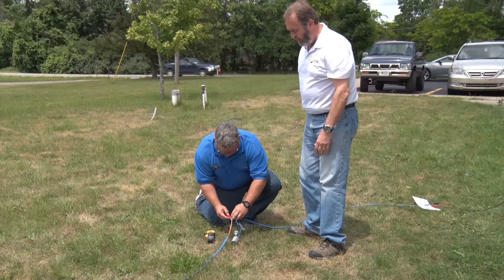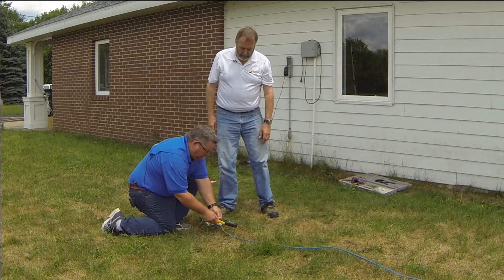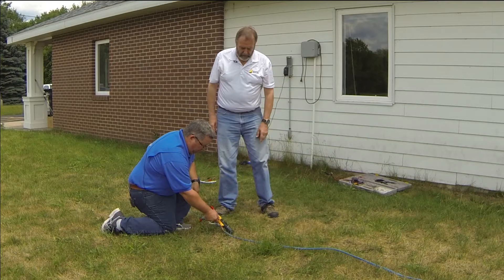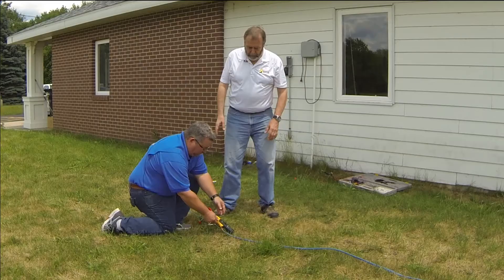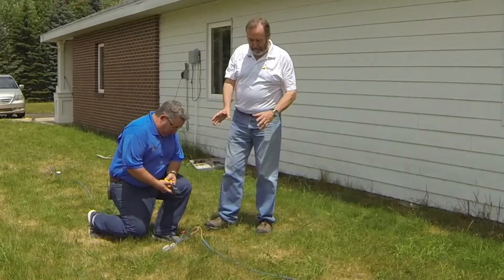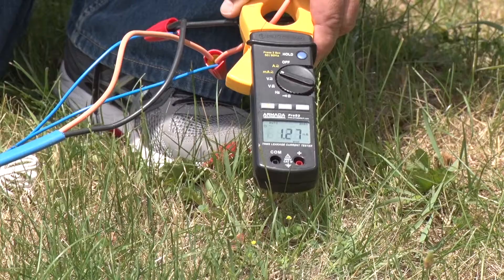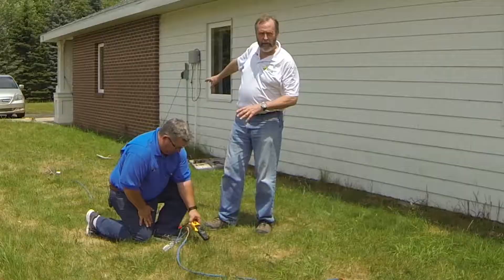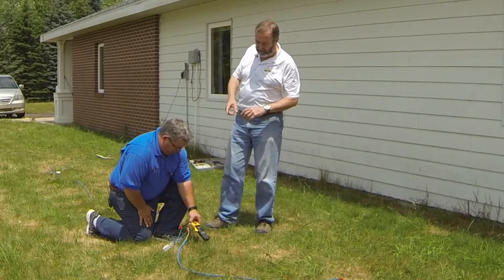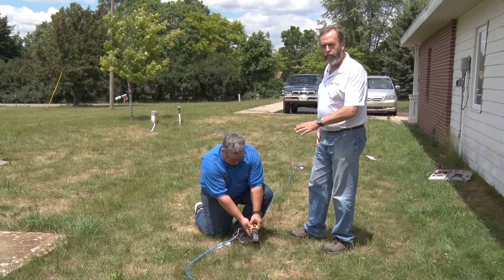If somewhere downstream there was a short — a wire connected to wet ground or a lightning strike that damaged the decoder — the current would be very high. But working ourselves downstream, we're seeing the normal current for the next decoder: 1.4 milliamperes flowing here and 1.4 going further down. Moving to the second valve box where the other decoder is, each Rainbird decoder under this power circumstance consumes about 1.4 milliamperes. So at the head end we had two decoders worth — 2.8 milliamperes — and past the first valve box the current drops by one decoder back to 1.4 milliamperes. Perfectly normal situation.